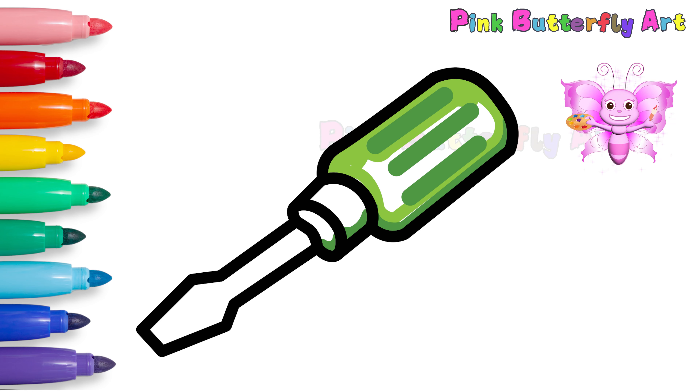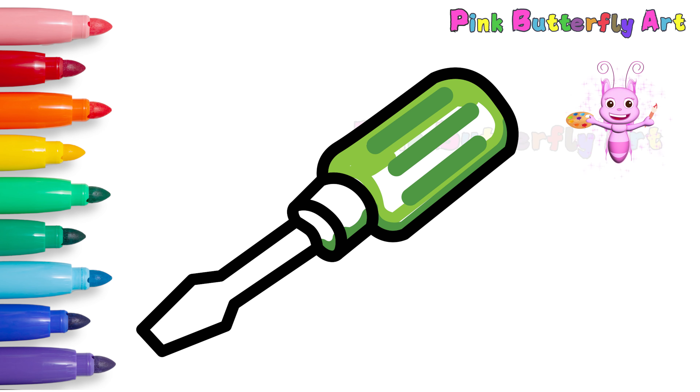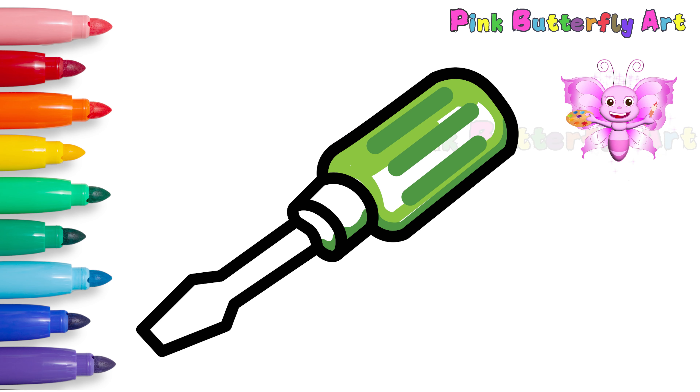Some screwdrivers have magnetic tips that help hold onto screws! Pretty cool, right?